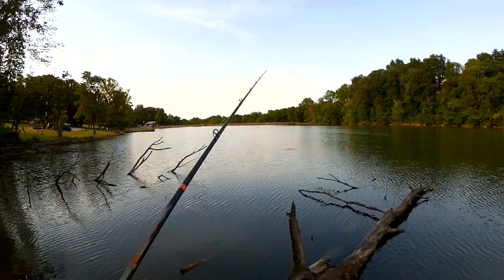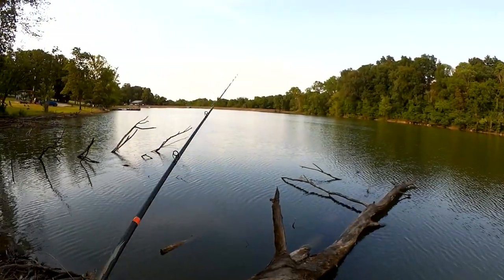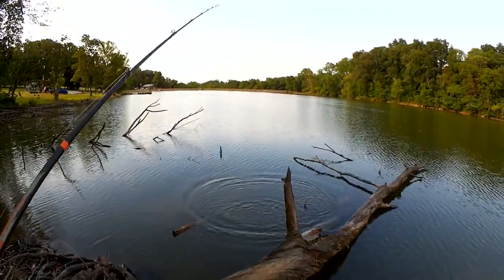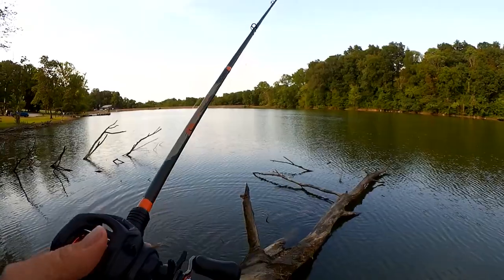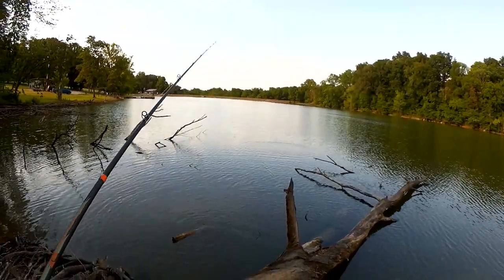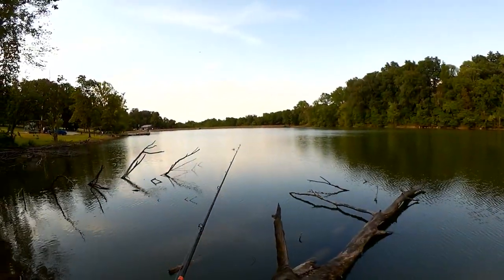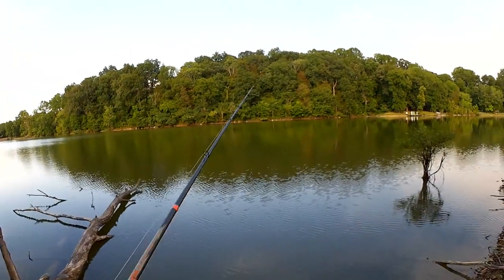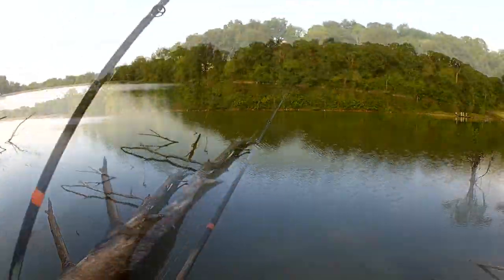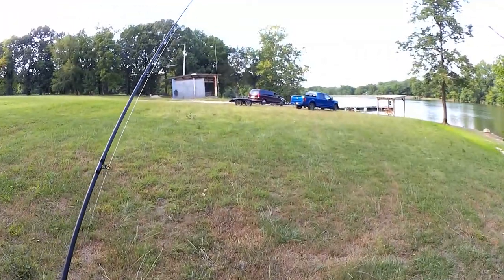Busy day today — two kayaks and another boat out here. Something chased it right there, did you see that? Scared me. I'm going to let it drop down and see if I can find them. Just about ready to try something else — let's go back to the box and pick a new lure.